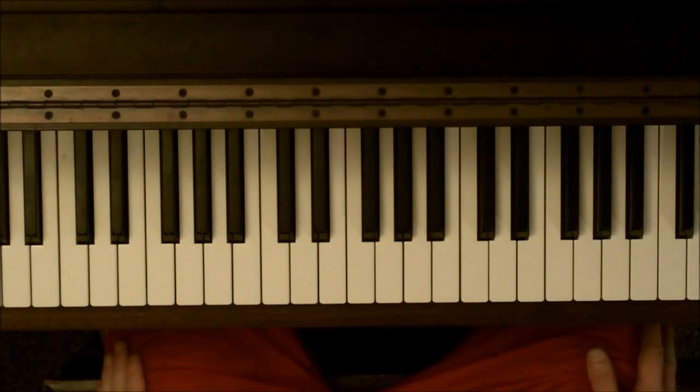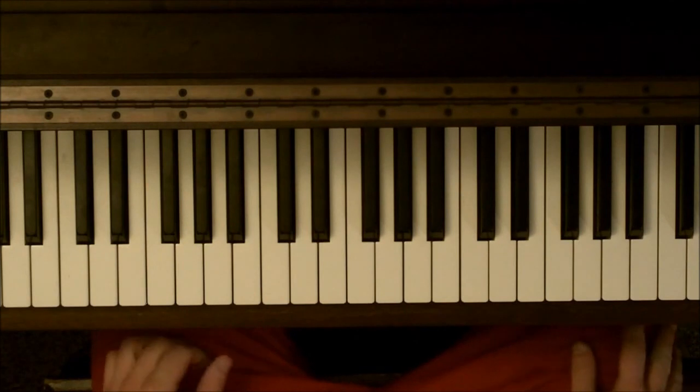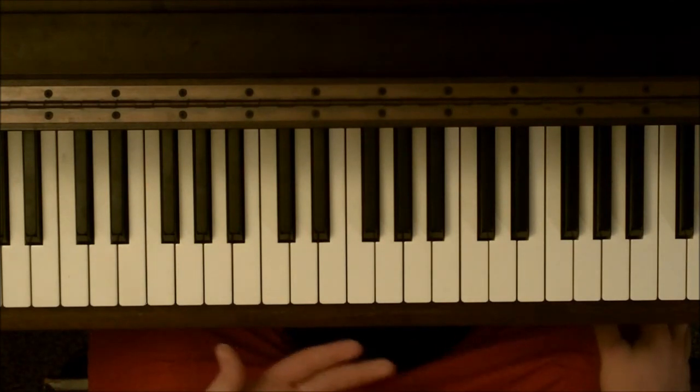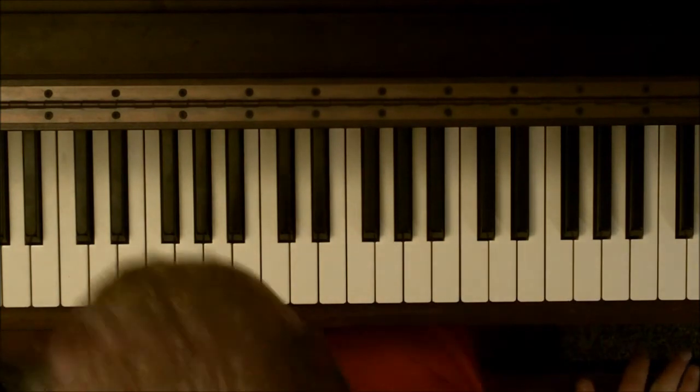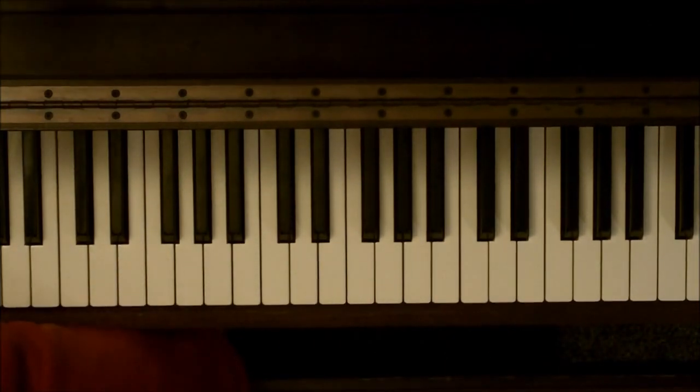That's Brock Lesnar's theme — Here Comes the Pain. If you're just having trouble with this, watch the video slowly, just over and over again. Hope this helps and I'll get some more videos soon. Have a good one guys, bye!